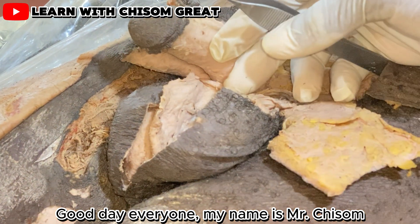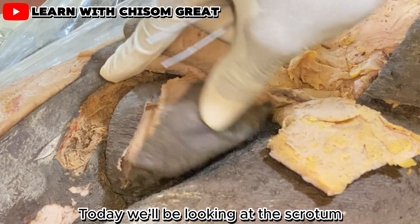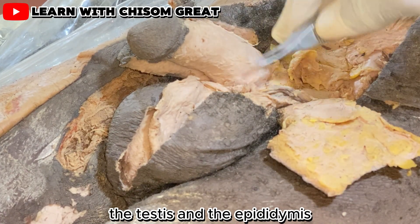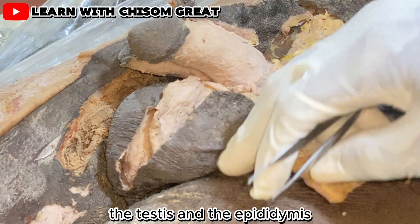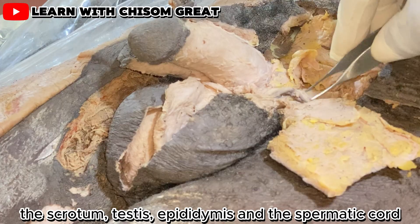Good day everyone. My name is Mr. Chisum. Today we'll be looking at the scrotum, the testis, the epididymis, and the spermatic cord.